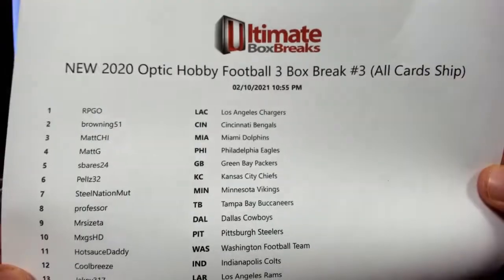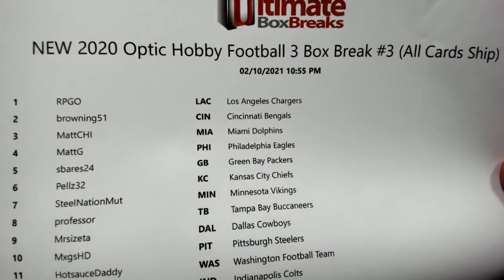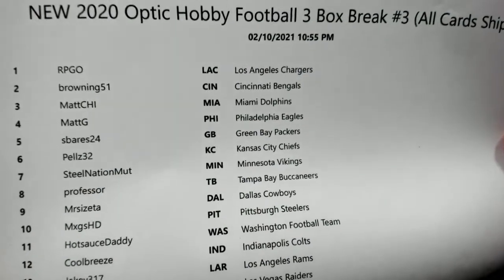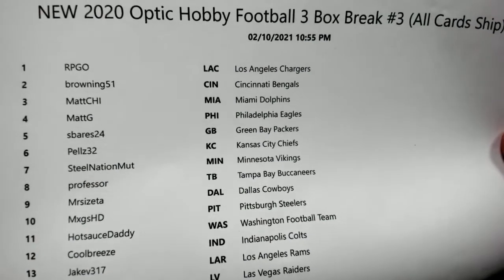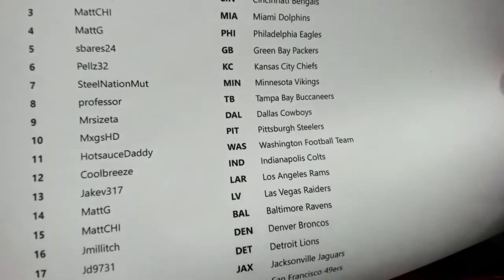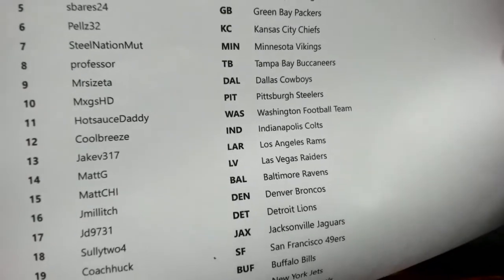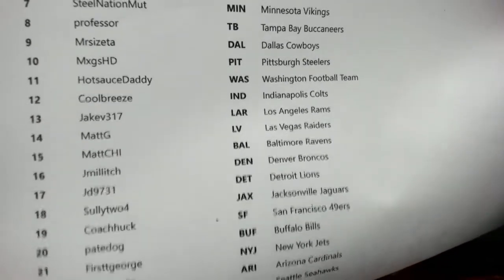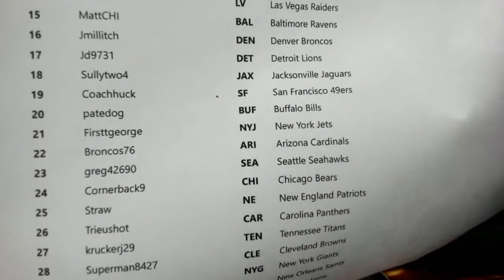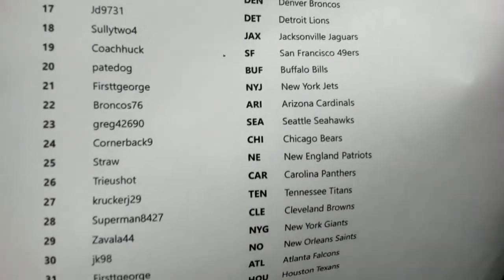It might be worth just reaching out to customer service and asking. Here's the Optic hobby three-box break, number three. All the cards will ship out. RPGO up at the top right at 51. Maddie S Bar is having a decent night — there's Pels at 32. We've had some KC stuff rolling around, and that Mahomes downtown silver — still a banger.